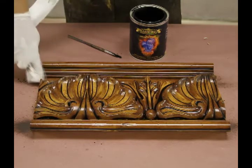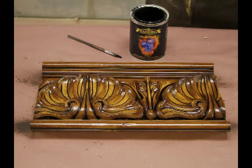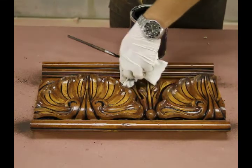Once this step is finished and you're happy with the look, bring out the high gloss lacquer and we're going to seal this coat. Again, if we don't seal the coat and we make a mistake, we've got to start over from scratch.